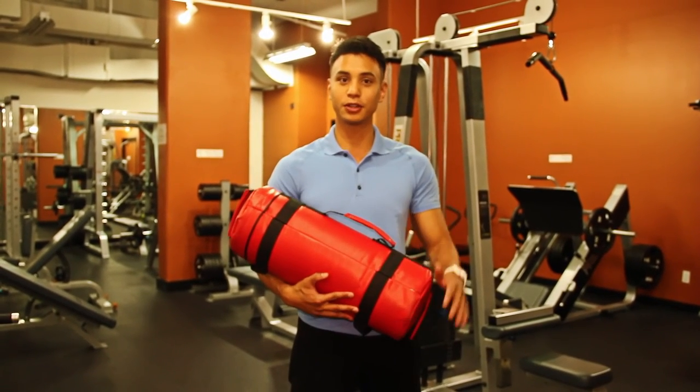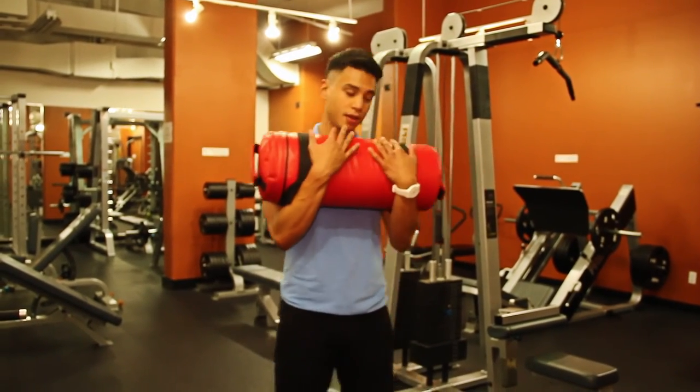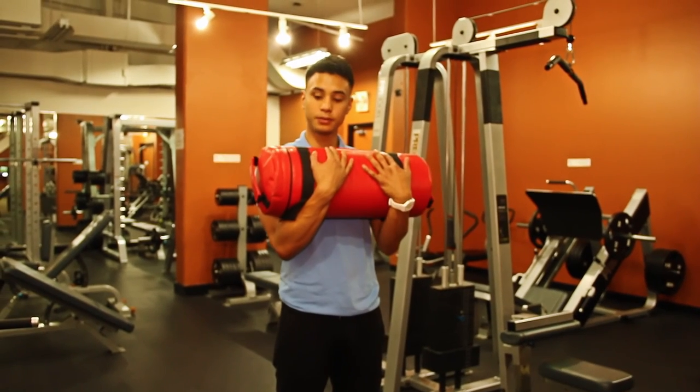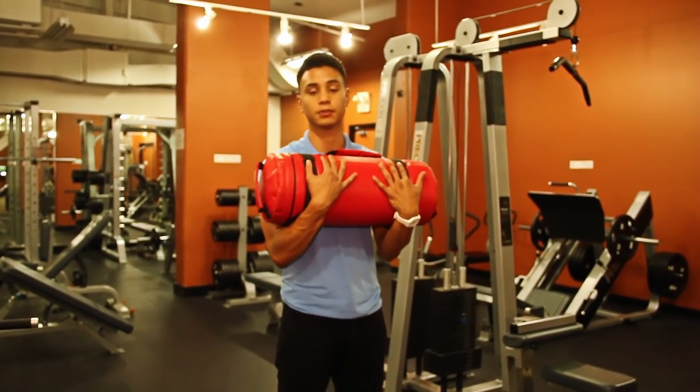The first exercise is side lunges. We're gonna do side lunges keeping the weight up around your arms, resting on your elbows and forearms — the insides of your elbows, arms, and your biceps as well.